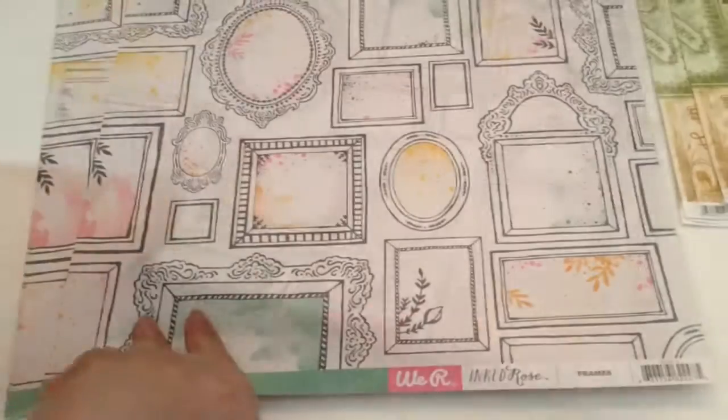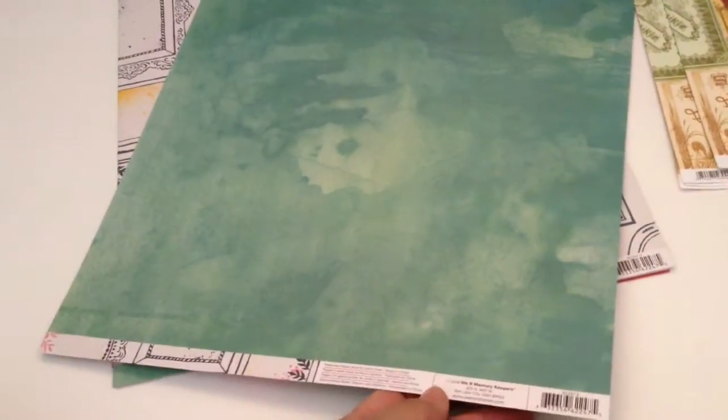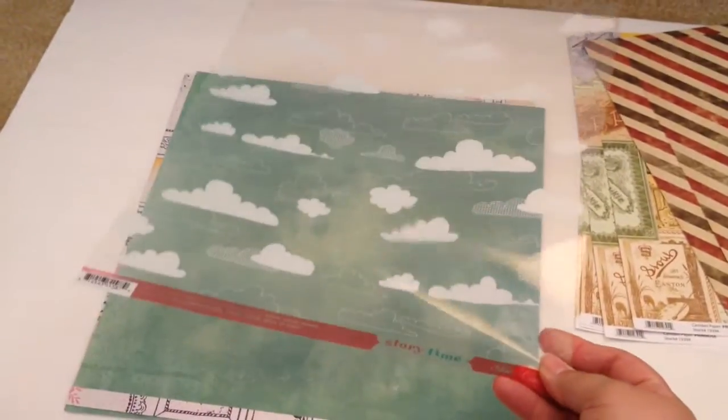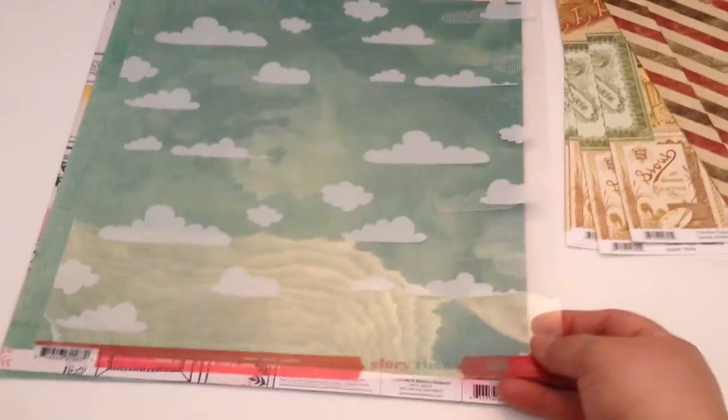You're going to get five sheets of this — there's the front and then there's the back, beautiful. I'm also including five sheets of these overlays — it's like really thick plastic or acetate. It's beautiful clouds, like an overlay for your album. This is by Studio Calico — five sheets of that.